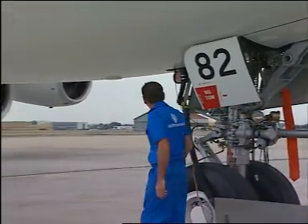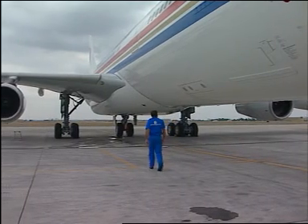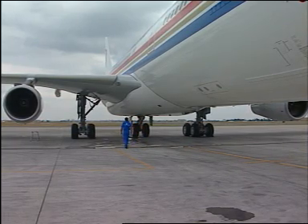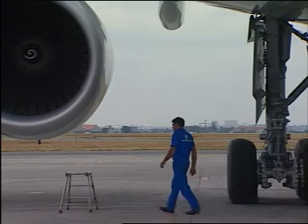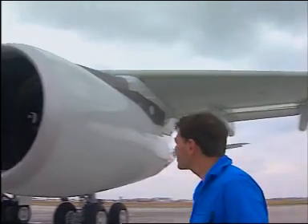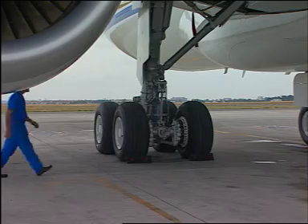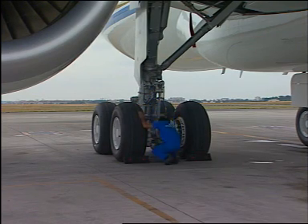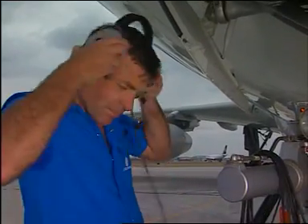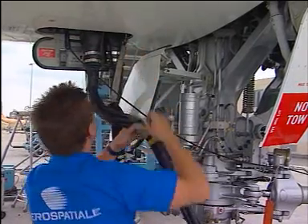Carry out an inspection around the aircraft. Make sure that the engine cowls are properly locked, all the doors are closed and the gear doors are closed. Remove the main wheel chocks. Disconnect the external power.